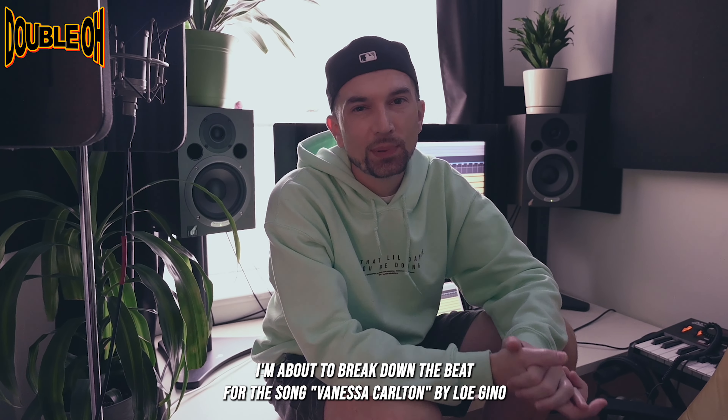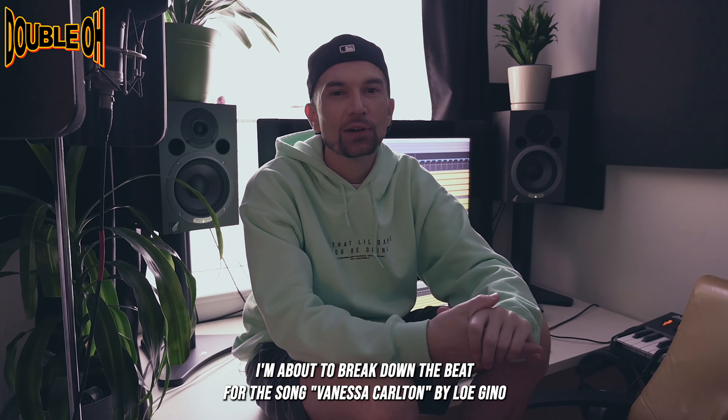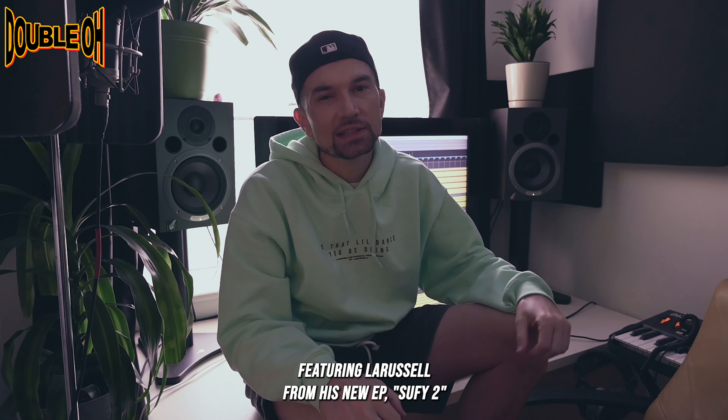What's up, y'all? This is Tope. I'm about to break down the beat for the song Vanessa Carlton by L.O.E. Gino, featuring LaRussell from his new EP, Sufi 2. Check it out.